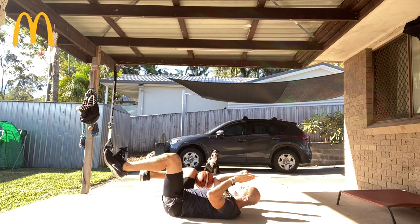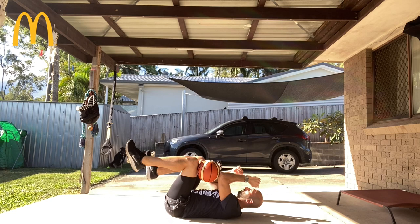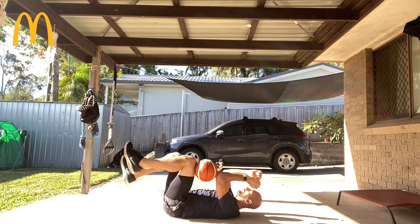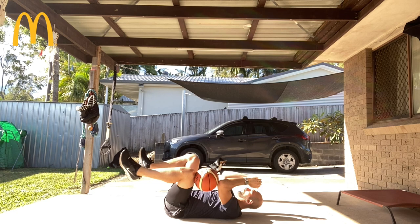Alright, switch it up. Do 10 reps on the other side, then extend that left leg for 3 reps.